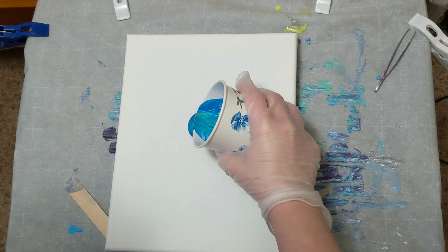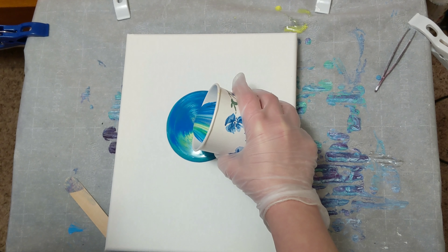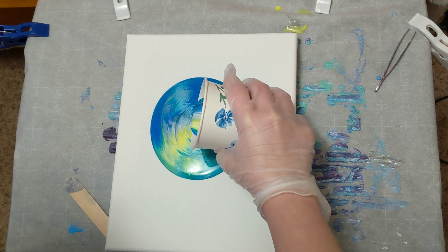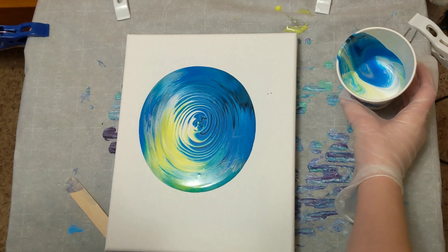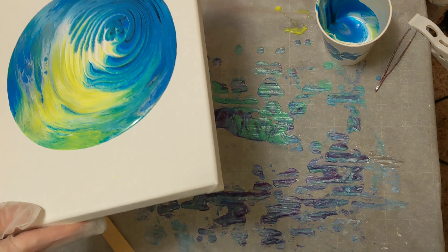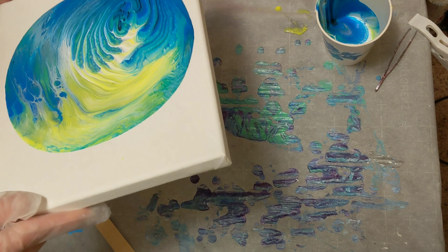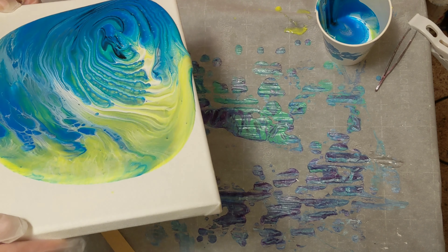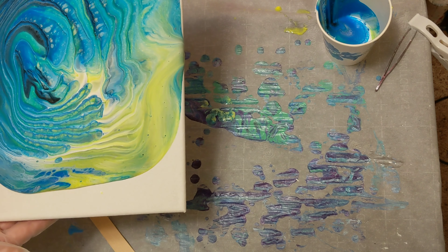I don't know if you can hear that, but those are the neighbor dogs barking outside. This takes a little bit of concentration. So far, I'm digging it. Let's see what this looks like. Now the part that I struggle with. And now my dog wants in — let's see if she'll go play.